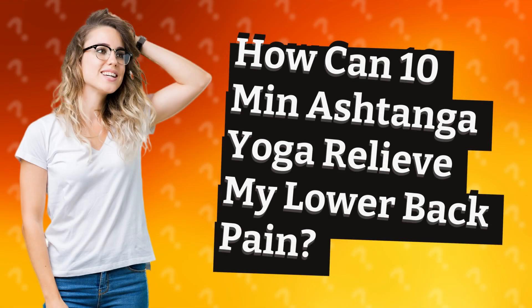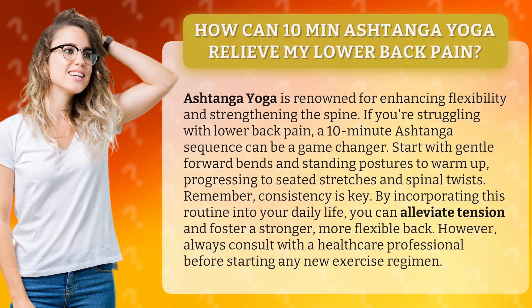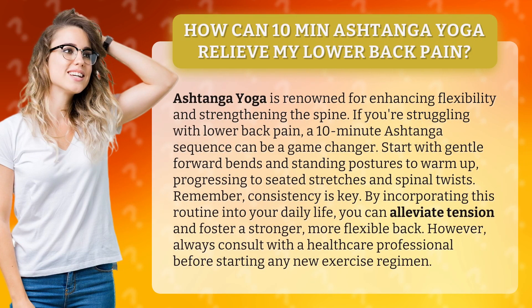How can 10-minute Ashtanga Yoga relieve lower back pain? Ashtanga yoga is renowned for enhancing flexibility and strengthening the spine. If you're struggling with lower back pain, a 10-minute Ashtanga sequence can be a game-changer.